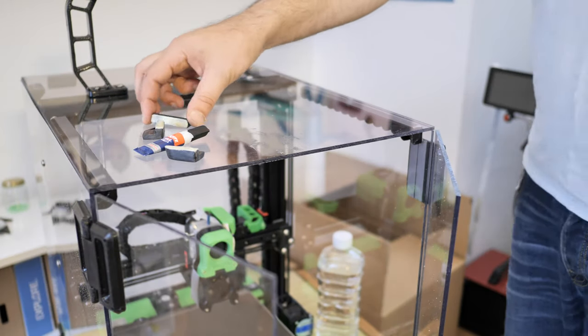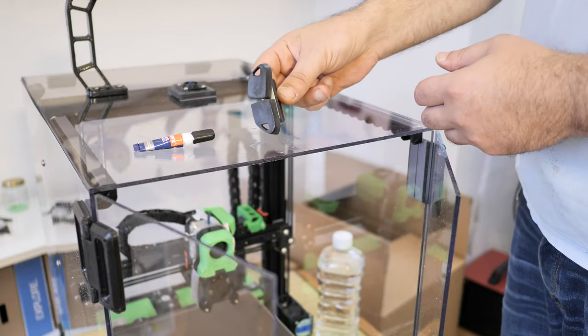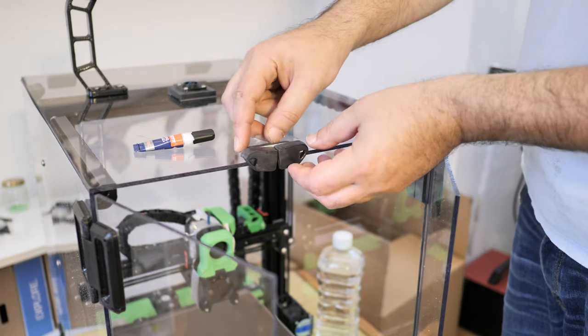I fixed the magnetic door handles and the latch with instant glue. The magnets are covered with a thin layer of ABS, which holds them in place and suppresses the annoying clicking noise when closing the doors.